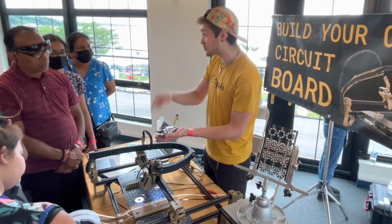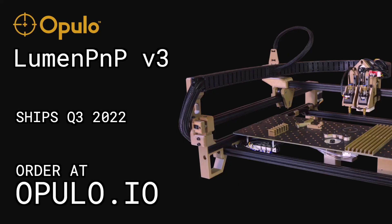If you've got a free table, you can assemble your boards in-house. The Lumen PNP allows you to manufacture your product yourself, and now has never been a better time to get started.